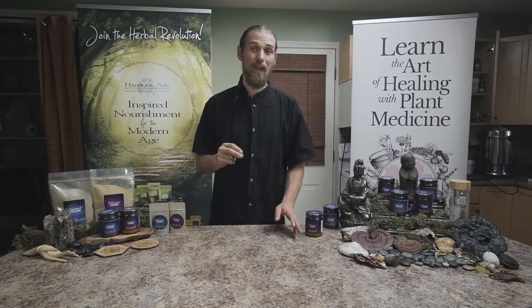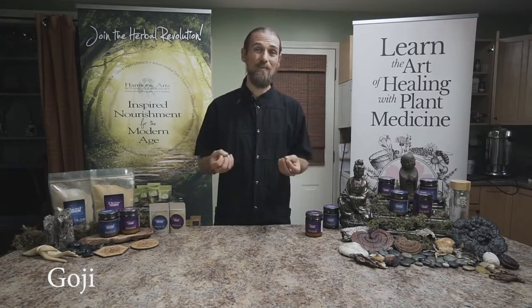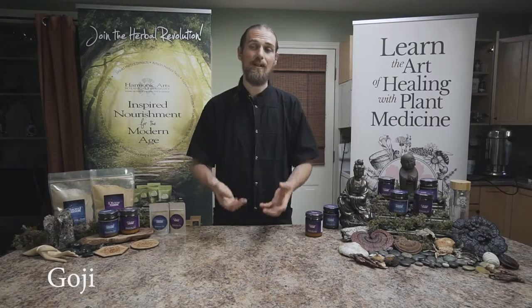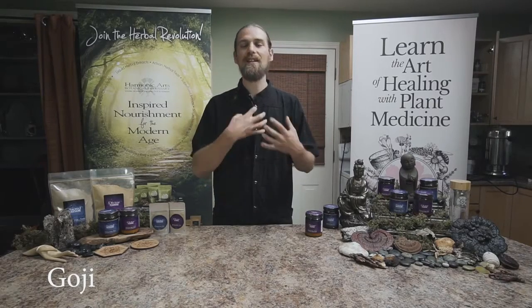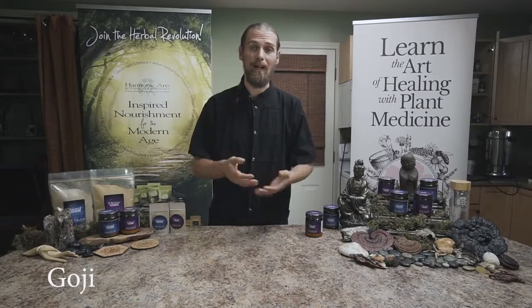The next herb is goji. Goji is a tonic herb that's more of a food, used for its branch polysaccharides as an immune support and slight beauty tonic. Goji hits us in the heart and is a great addition. We use a goji juice powder because it gives more potency than a straight goji powder.